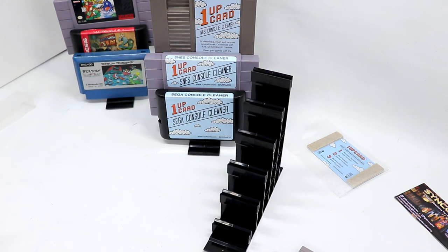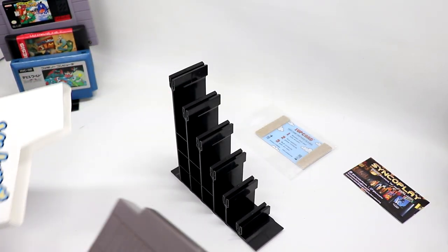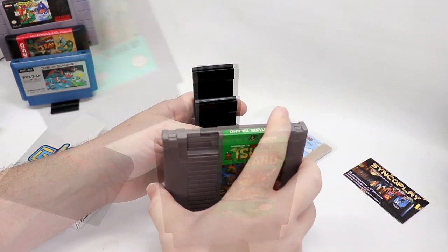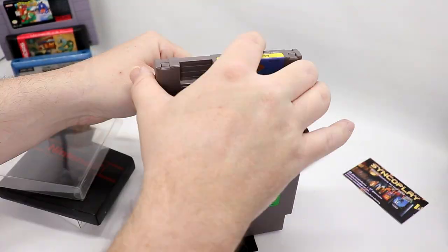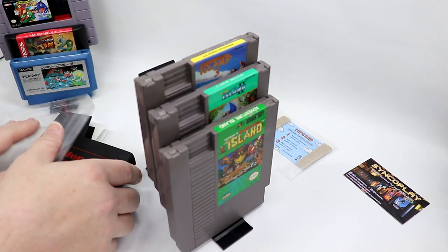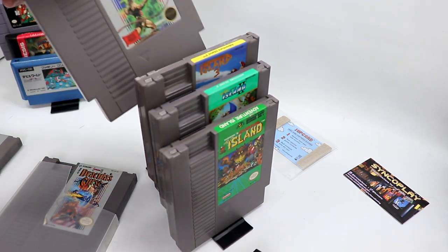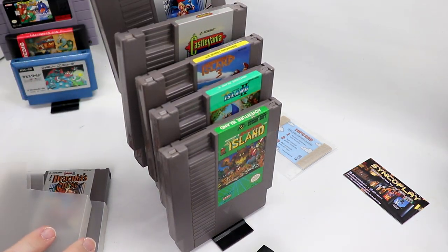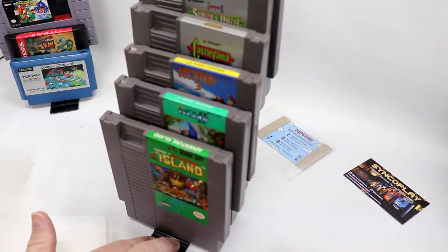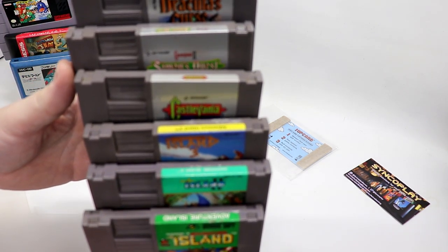I'm going to load this up with six games and see how it looks in my storage cabinet. Perfect example — I've got the three Adventure Island games for the NES. Starting at the bottom: the first one, the second one, the third one. Nicely balanced, not wanting to tip over or anything. For the last three spots: Castlevania — starting with the original, then Simon's Quest, and finally Dracula's Curse. A nice looking display with the three Adventure Island games followed by the three Castlevania games.